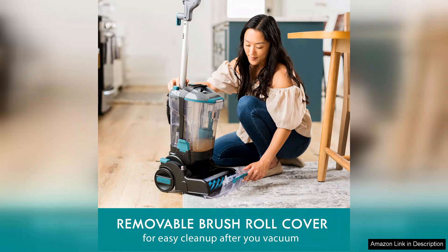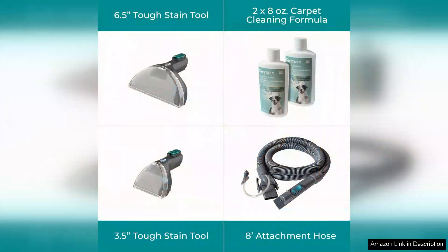On the downside, while the cleaner is effective, it can be a bit noisy during operation, which might be a concern for those with sensitive pets or small children. Additionally, the cord length could be longer for larger spaces.